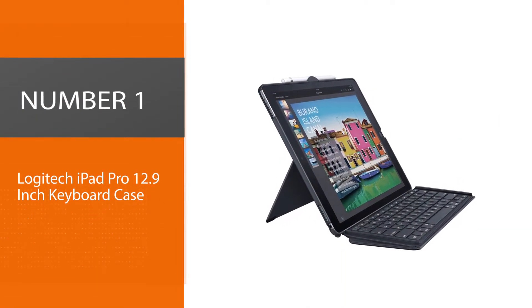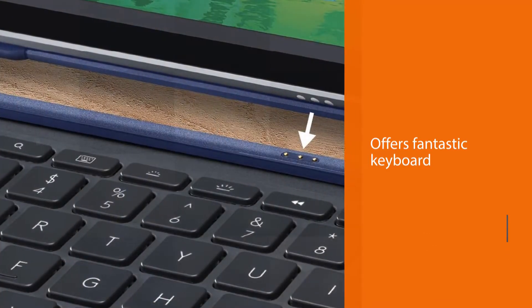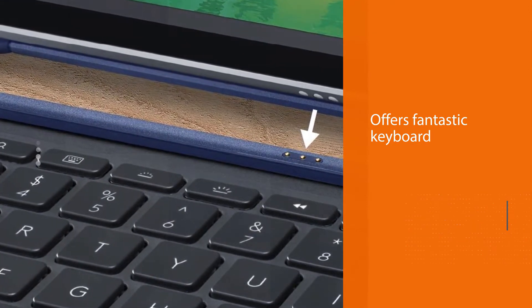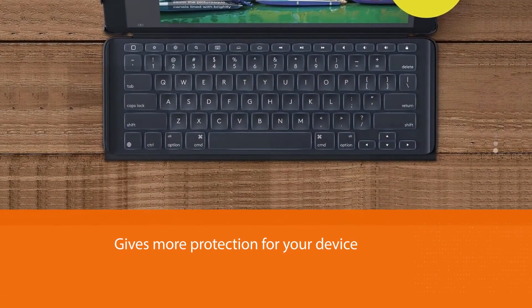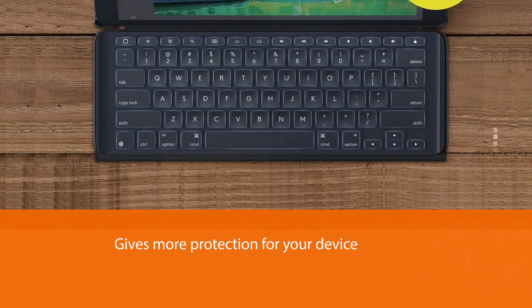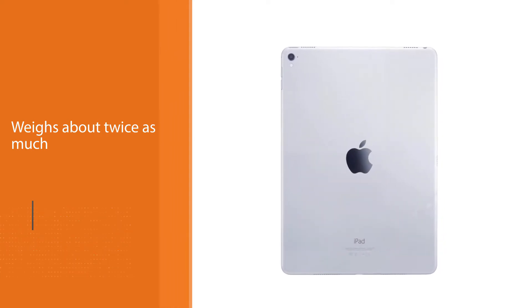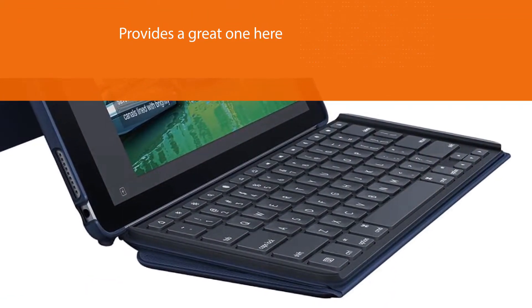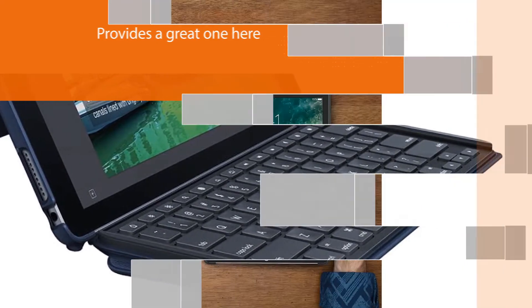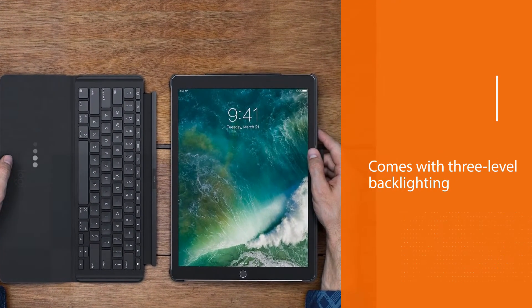Number one, most popular: Logitech iPad Pro 12.9 inch keyboard case. The Logitech Slim Folio Pro for the 12.9 inch iPad Pro offers a fantastic keyboard and much more protection for your device than the Apple Smart Keyboard Folio at a much lower price. The only trade-off is size — it is twice as thick and weighs about twice as much. The keys feel solid compared to Apple's much squishier keys, and it comes with three-level backlighting and iOS function keys on the top row, making this keyboard even nicer to use.